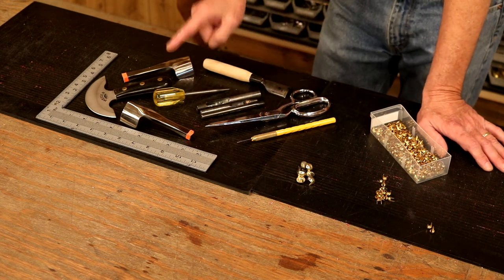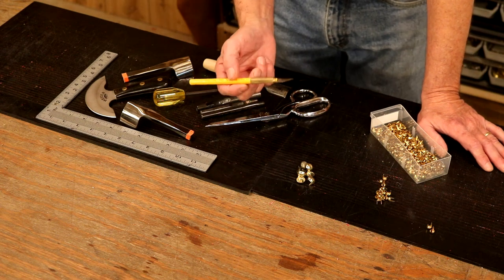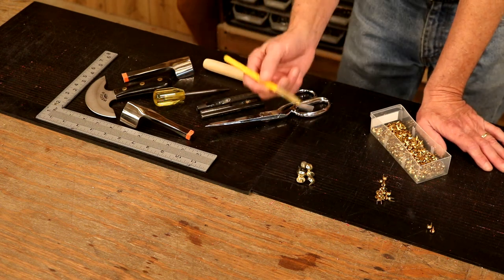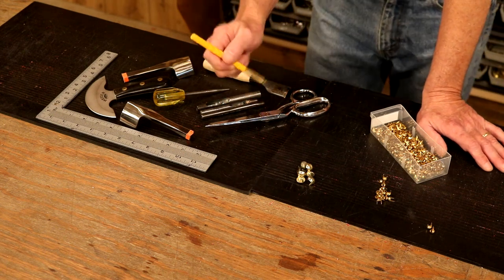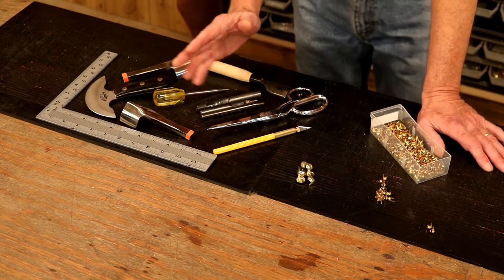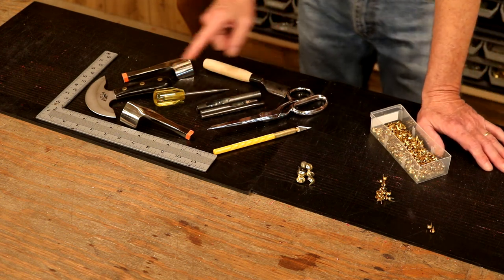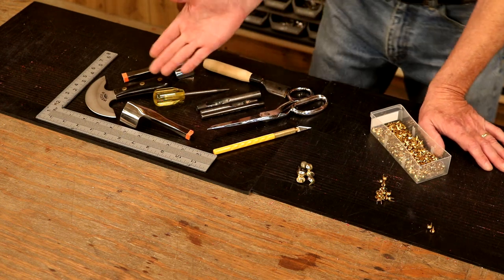I'm embarrassed to say this, but I have dropped every one of these tools more than once. And an art knife — I don't know how this works, but if I drop this five times, four times it's going to stick into whatever it falls on, and I'm hoping that's not my foot. So a good pair of sneakers is great in our shop — not too heavy, comfortable, but they are going to give us some protection against a wound that isn't necessary.